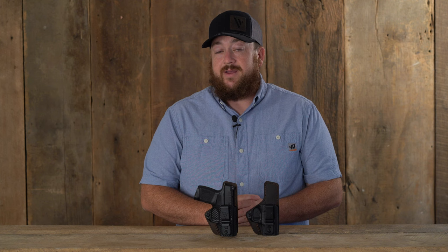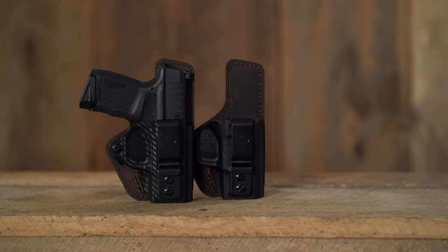New to the line of inside the waistband holsters from Versicary is the Compound Custom and the Compound Custom Essential. Both of these holsters are made right here in the USA.